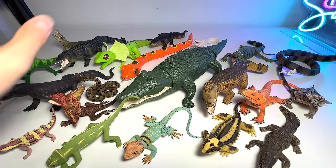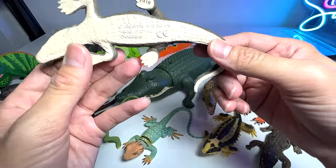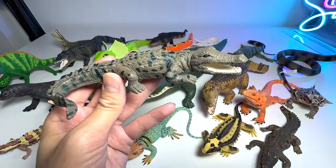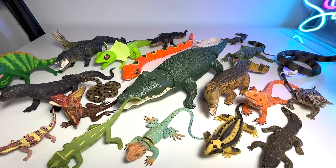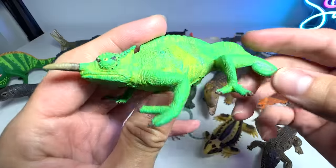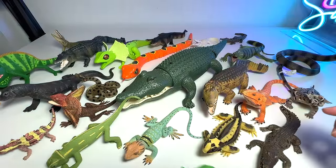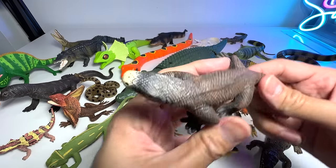This figure has been with me for a long time. This one I think is a saltwater crocodile — the biggest reptile species on Earth at the moment, and they have the largest bite force. I have no idea what this one is called exactly, but I think it's known as the flap-necked chameleon if I'm not wrong.